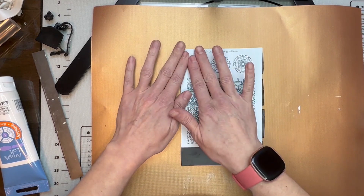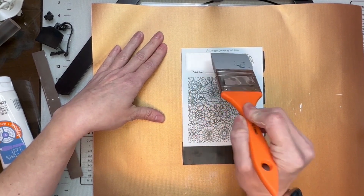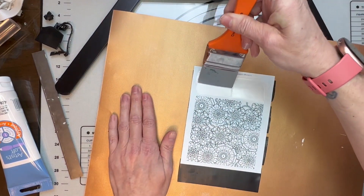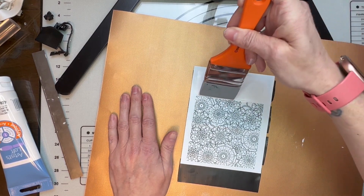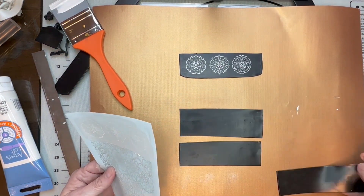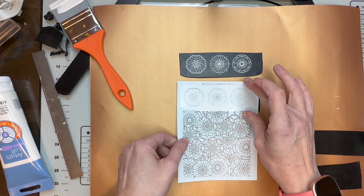First thing we're going to do is lay the clay down and go right over it with the squeegee — I already have some paint on it so I'll use that up. Just press that white paint right onto the silk screen, make sure it's nice and coated, then lift up. There's one piece done. I'm going to separate them so the silk screen doesn't touch the finished one, then carefully lay it back down onto the next piece.